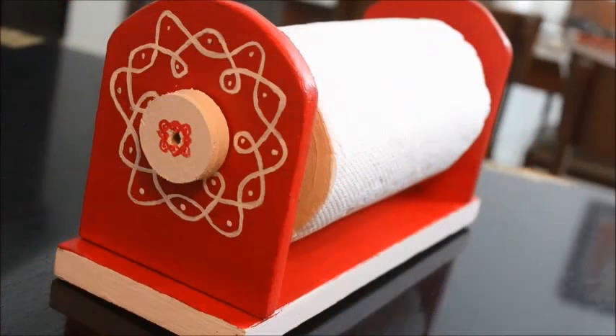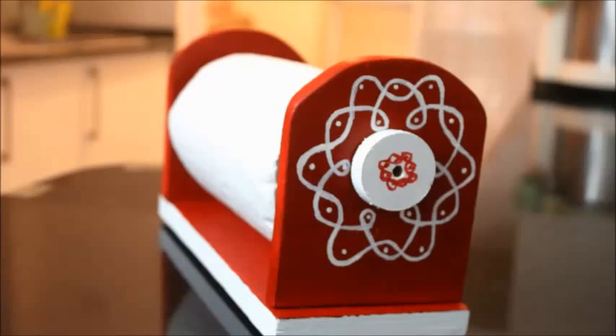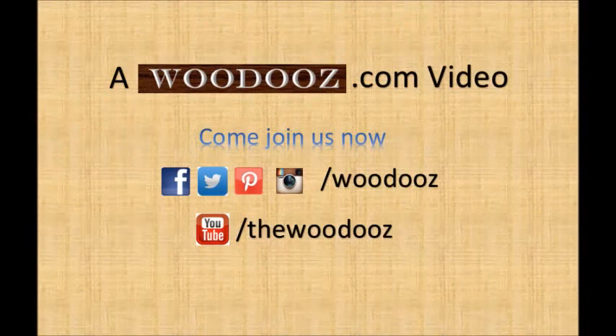You can now install the holder on the wall under your kitchen cabinet or just place it on the kitchen counter. Thank you for watching. Do remember to subscribe to my YouTube channel and follow us on social media platforms. Until next time, this is Somu Padmanabhan from Voodoos.com.